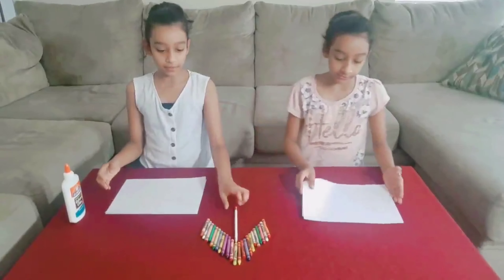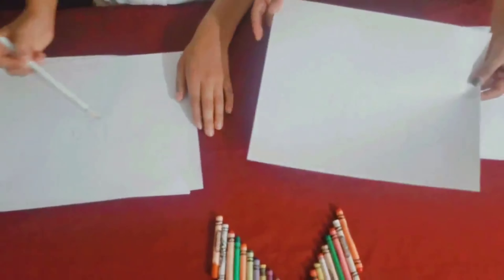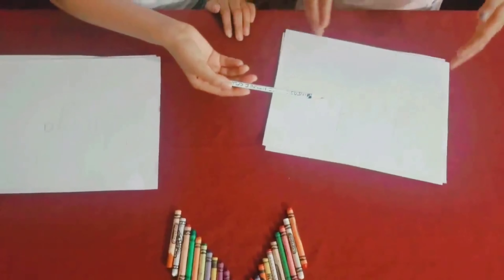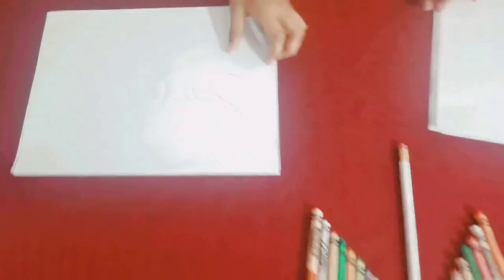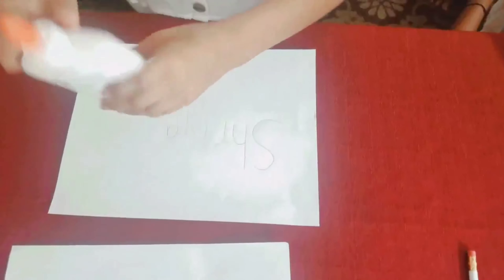So first, write your name or anyone's name on a sheet of paper like this. Since my name is Shreya, I wrote Shreya. Since her name is Shruti, she wrote Shruti. As you see, it's perfectly fine. So let's keep these papers aside so it doesn't get wet by the glue.